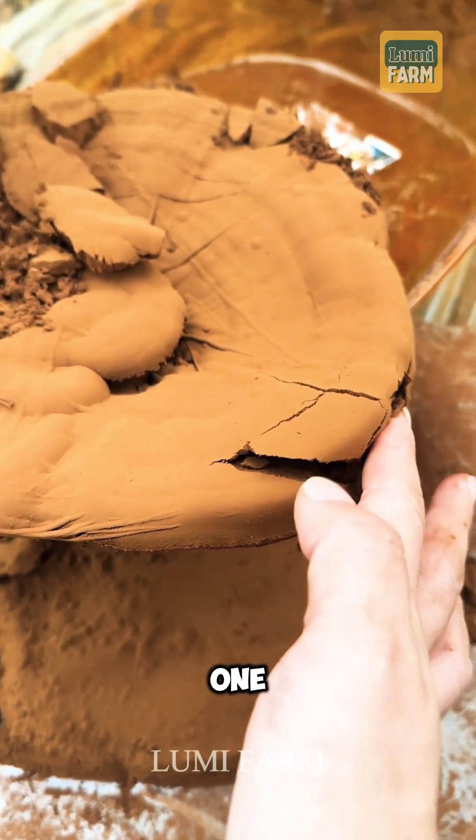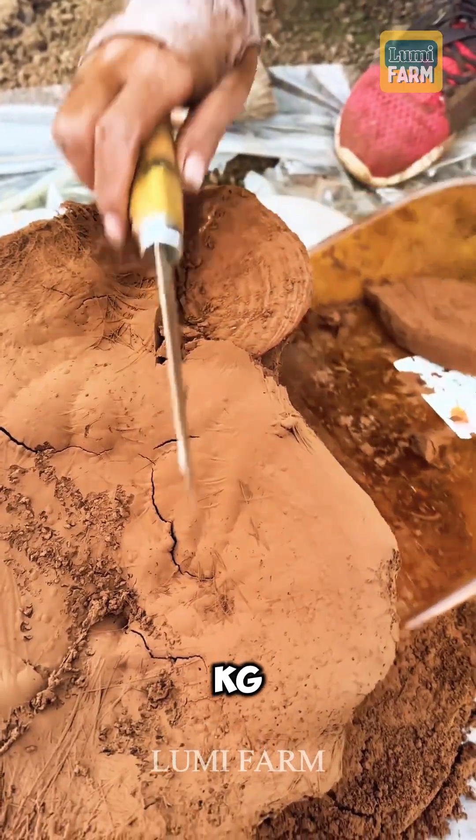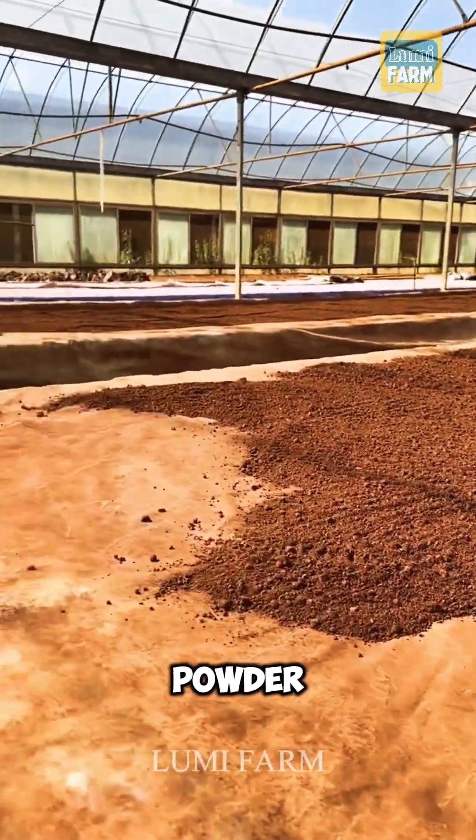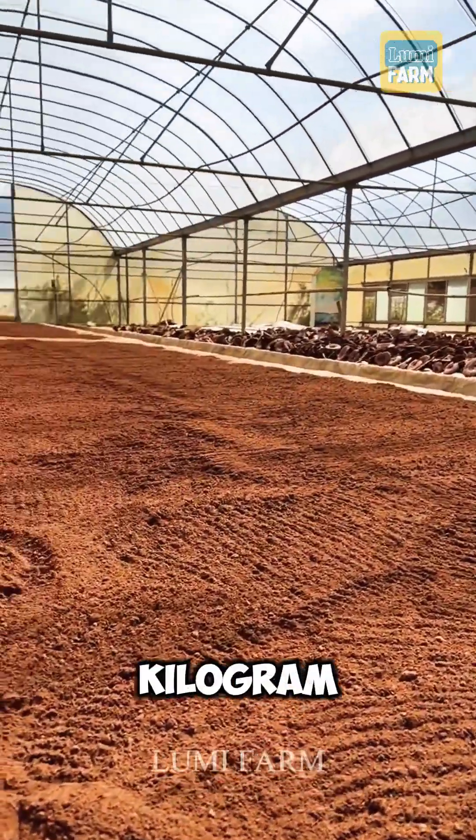Notably, one ton of these mushrooms yields only about three kilograms of spore powder, explaining why premium organic spore powder can cost up to $500 per kilogram.